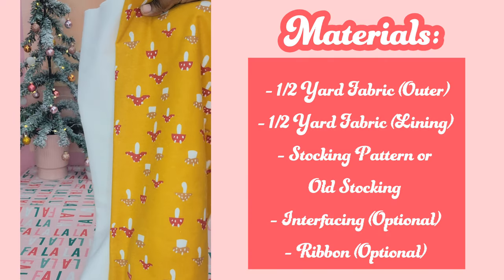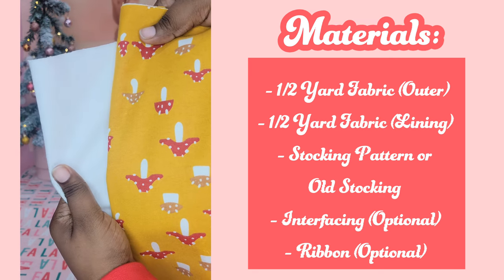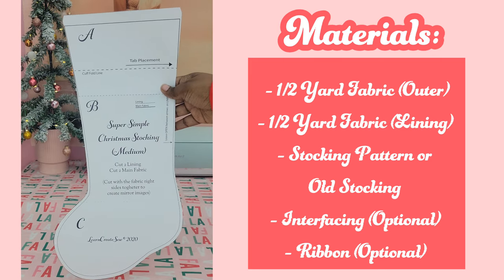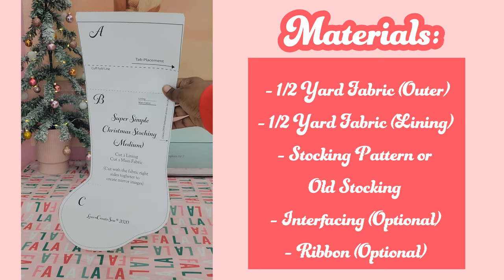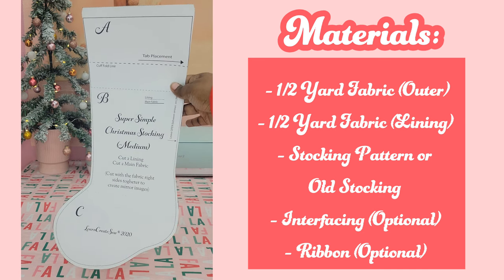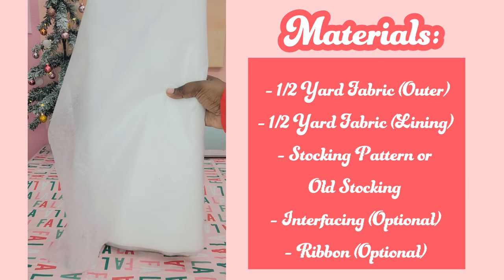The materials you'll need are fabric — two different types. I'm using flannel here. You'll need one for the outer layer of the stocking and one for the lining. You'll also need either an old stocking or a pattern. The pattern I'm using is from Learn Create; they have sizes from extra small all the way up to extra large — I'll link it below. Interfacing is optional, and you should use it if you're using a thinner weight fabric.